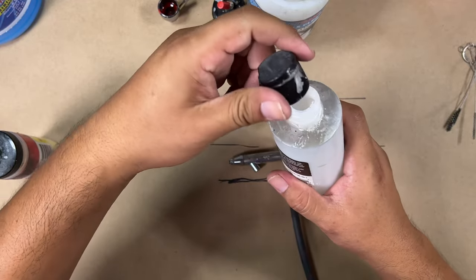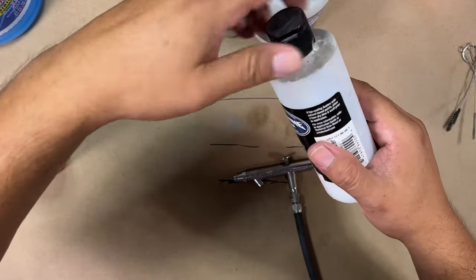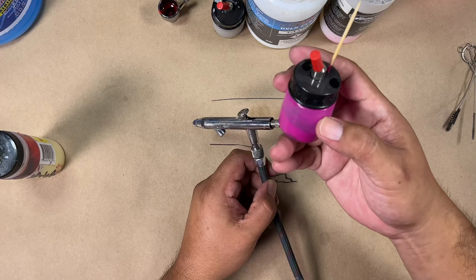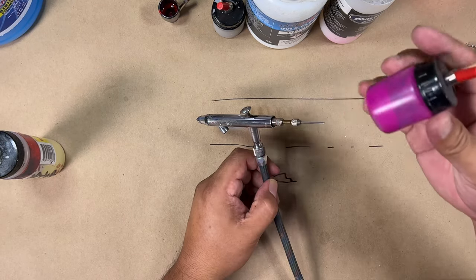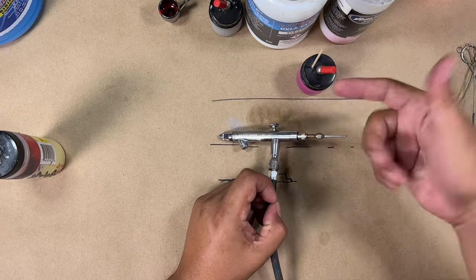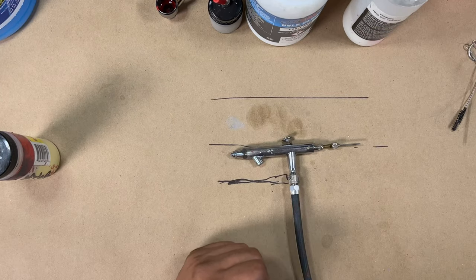Make sure you clean your airbrush after using those products because otherwise you'll get clogs. If you have some of this stuff inside your bottle too, you may find yourself having a clog because it tends to dry if any air gets in there. If it dries before the paint, you'll definitely end up with a clog. So if you're going to mix it, use it all, or cap it tightly and bag it so it doesn't dry on you.